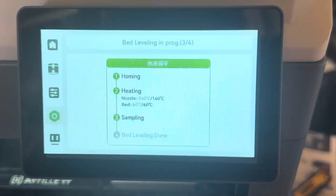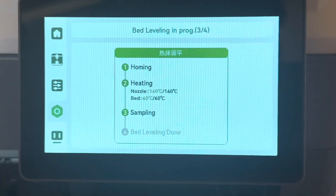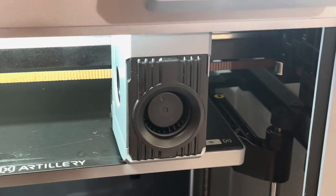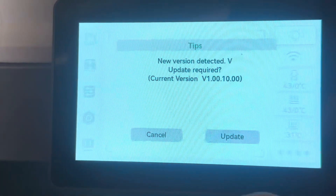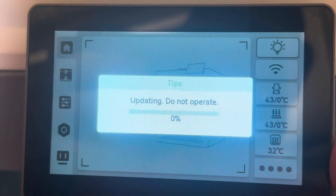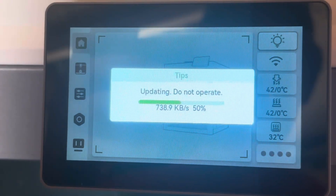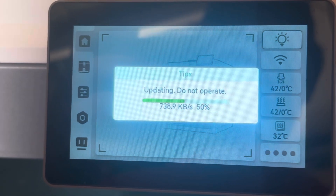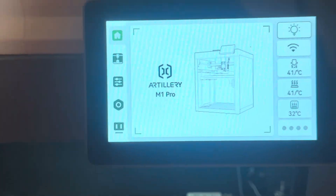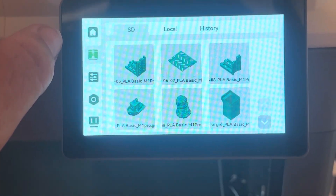I know for many of you, watching a printer's firmware update has got to be extremely stimulating. But for me, it's not much different than watching paint dry, so I'm just going to put a small snippet of each step into the video. For those analytically minded individuals that want to know how long each step has taken, I'll include that in the description. So far from when we started, it's taken about five and a half minutes to be ready to print.